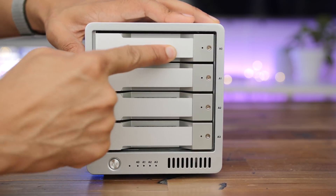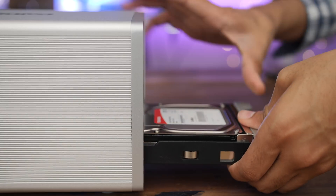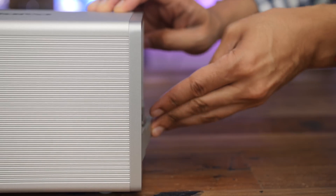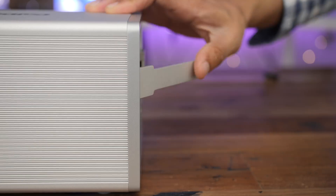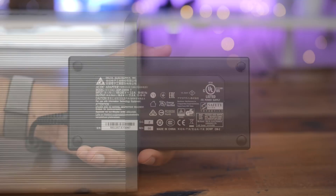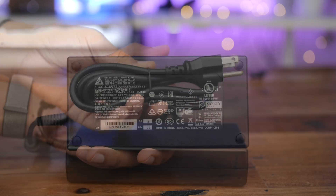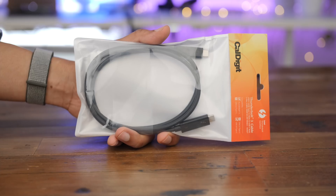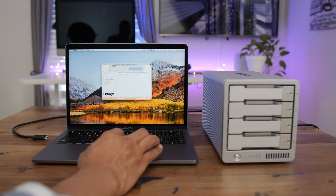The interesting thing is that CalDigit sort of doesn't want you to add your own drives. They want you to buy them pre-configured because they've done thorough testing with compatibility. Although it's possible to remove these drives and add your own, it's definitely not recommended. You also get a very large power brick, emphasizing that this isn't necessarily a portable device — this is something you want to keep on your desk.